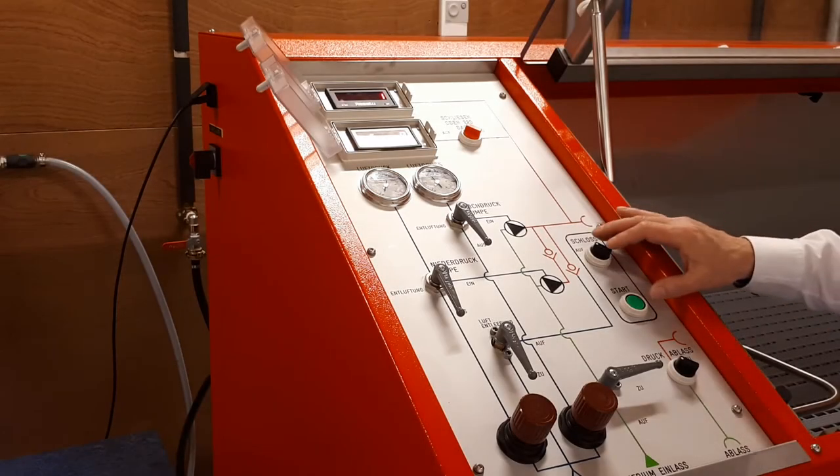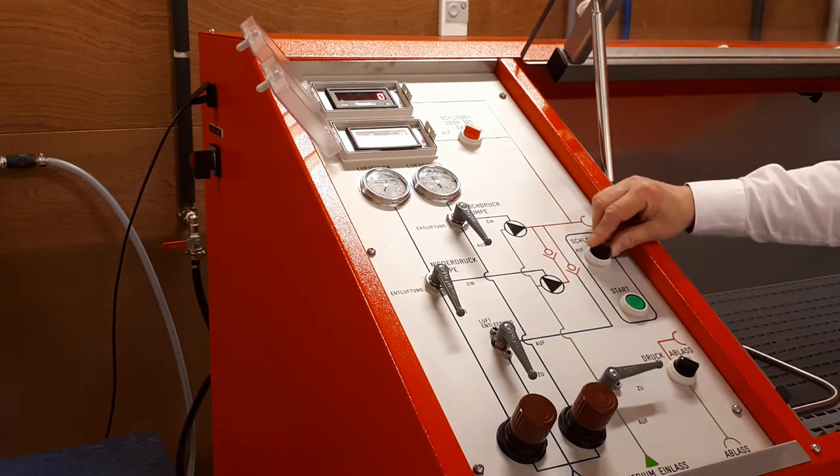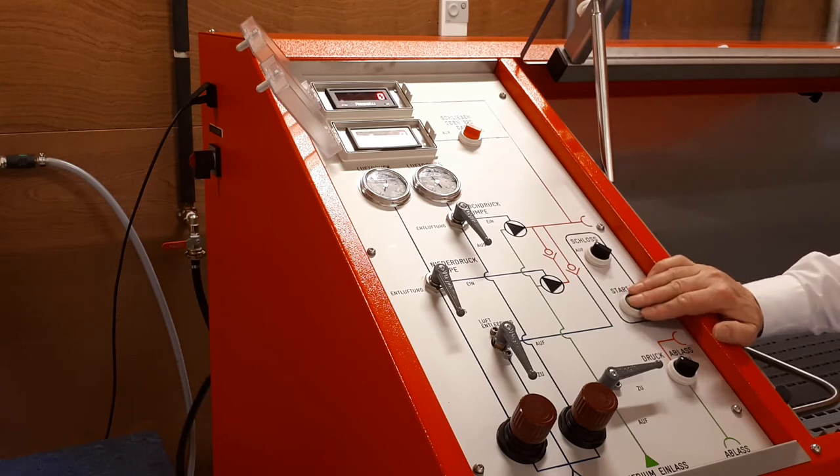At the bottom of the panel you will see the switch for closing the door lock system and the start button, which always has to be activated before you can build up the test pressure.